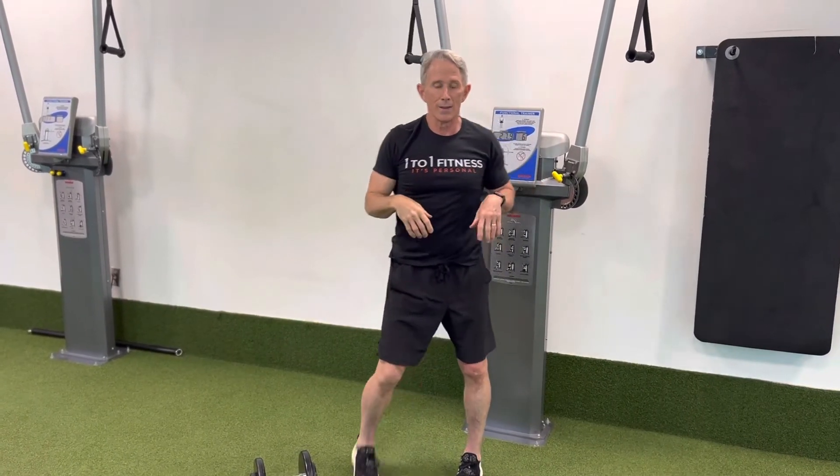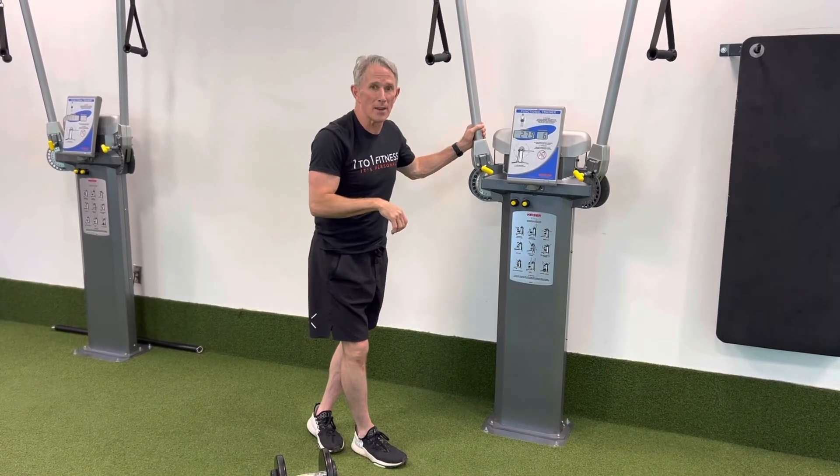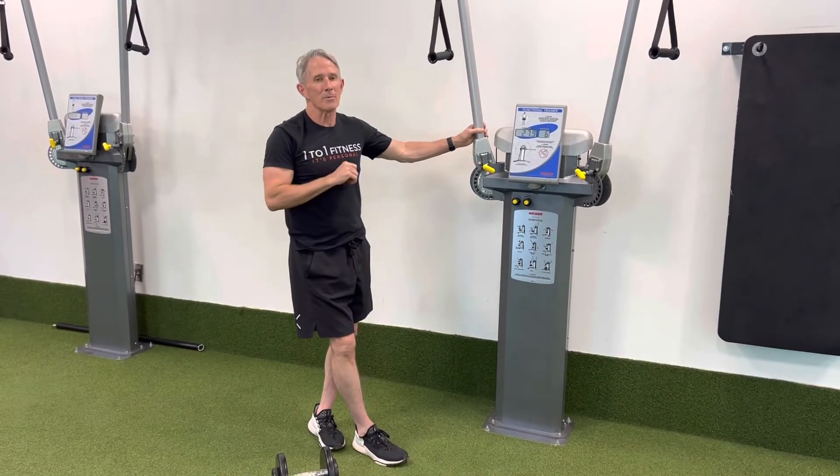Give those combinations a try, load them up a little bit, but be safe. I think you'll be happy with the responses.